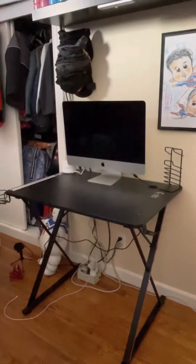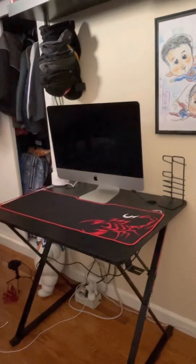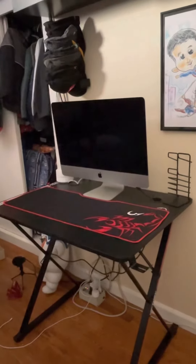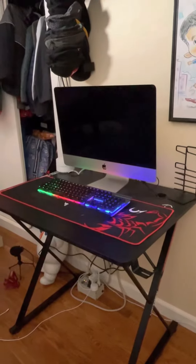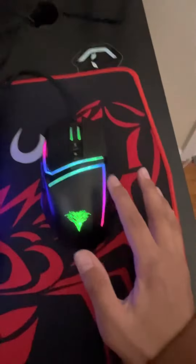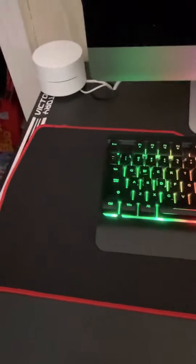Hello guys, today I'm going to be showing you how I made my gaming PC. First I like to put the mouse pad on, then second the keyboard, and yes this is not possible without a mouse. I did order all of these things off of Amazon so you might be able to find these very easily.